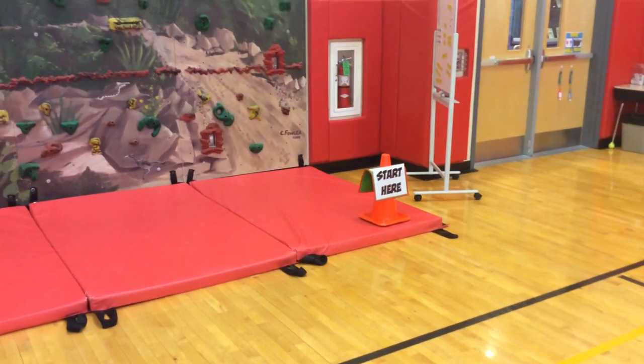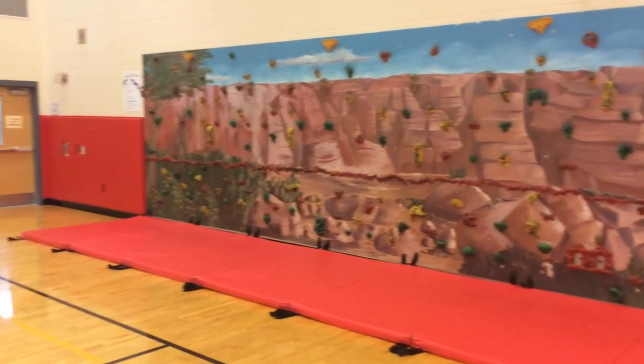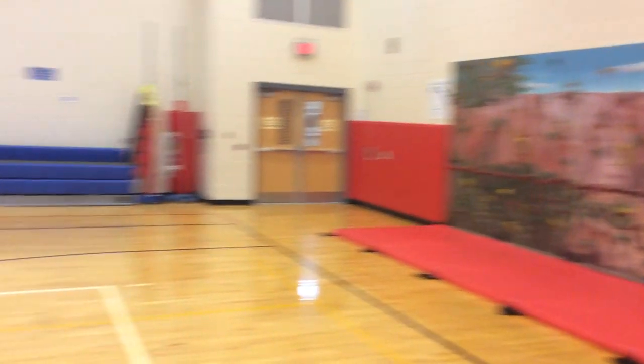We head over here to the climbing wall, where students work on upper body strength, working across the traverse wall.